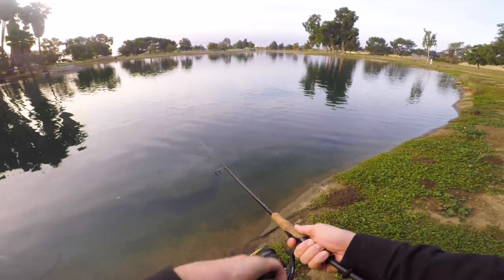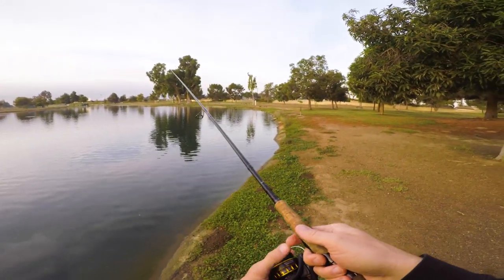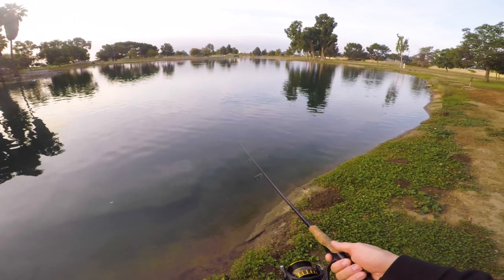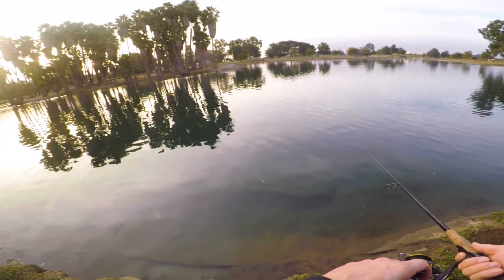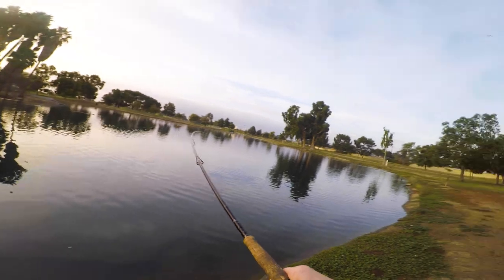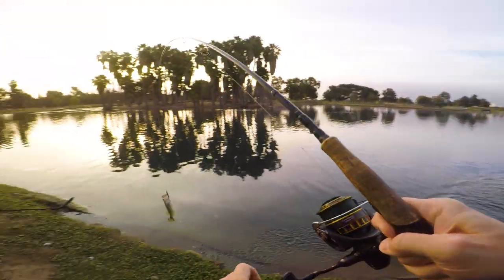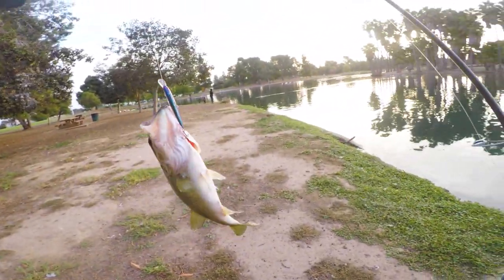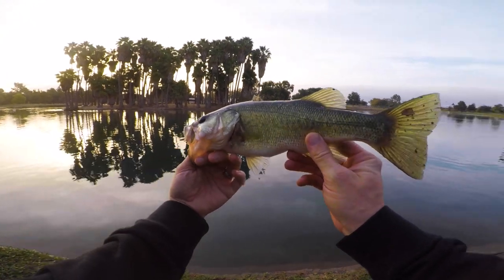Got a hit, got another one — I'm on again. It feels like a good one. There we go, number two. Just as soon as I put that new Whippersnapper color on, man, I knew these Whippersnappers were bit, without a doubt. This guy has no dorsal fin. All right, we're bit.